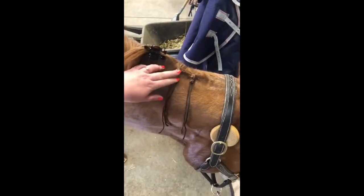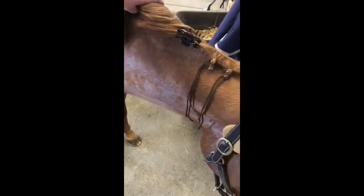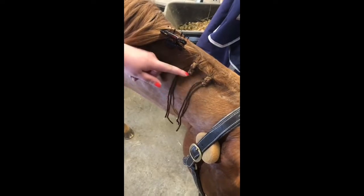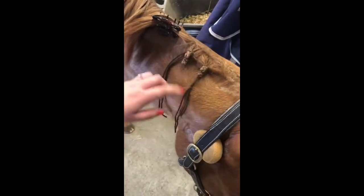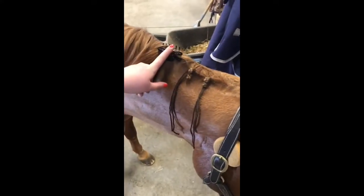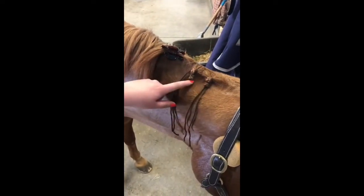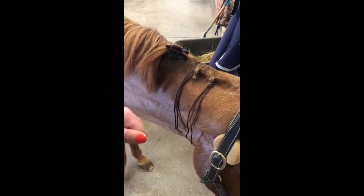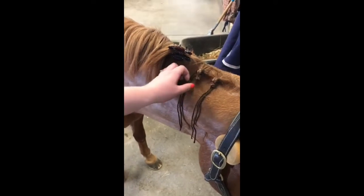Some of the most important parts about hunter braiding: you want the bottom of your braids to be even along the crest of their mane, following the shape of the mane in a nice straight line. You want your braids to be straight and the spacing between them to be even — that's why it's important to use the clip as a spacer and count the number of crossovers, because that will get you the right length.